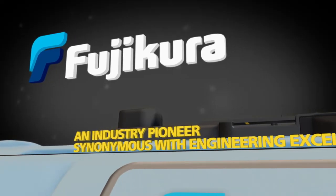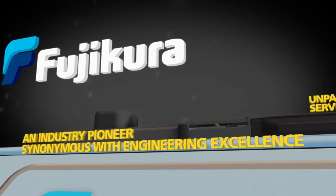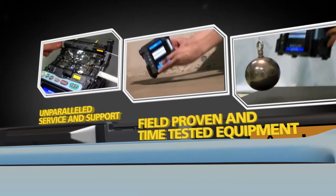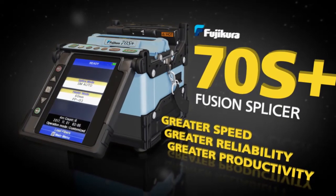Fujikora, an industry pioneer synonymous with engineering excellence, brings you unparalleled service and support and field-proven and time-tested equipment. Now proudly introduces the Fujikora 70S Plus Fusion Splicer.